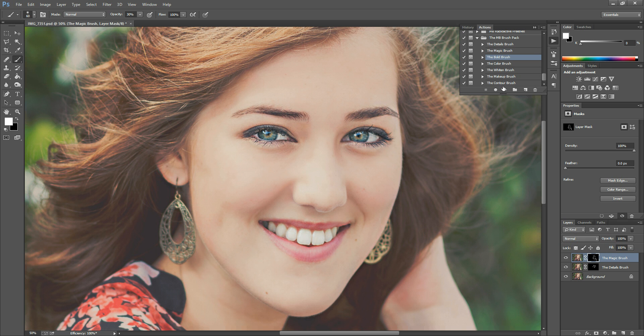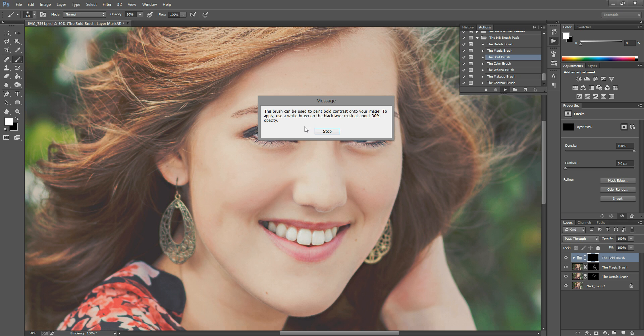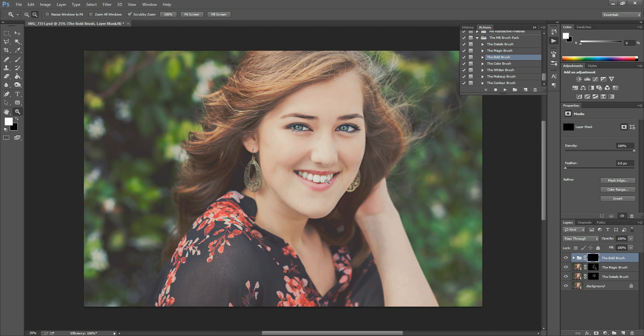The next brush is called the Bold Brush — hit play and then hit Stop on the message. The Bold Brush basically allows you to boost contrast wherever you paint, and sometimes this increases the color effect in certain areas. I like to use it to dramatize the backgrounds of photos and give them a little more boost. Just paint it wherever you want it — you don't have to use all the brushes in the set; skip the ones you don't need.